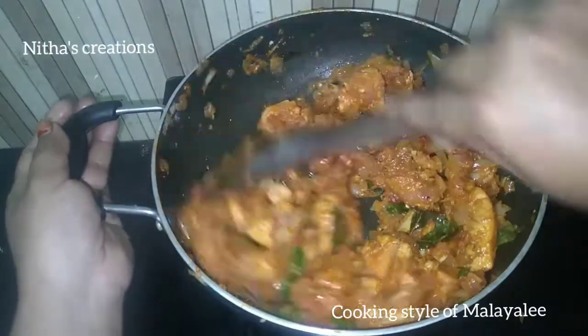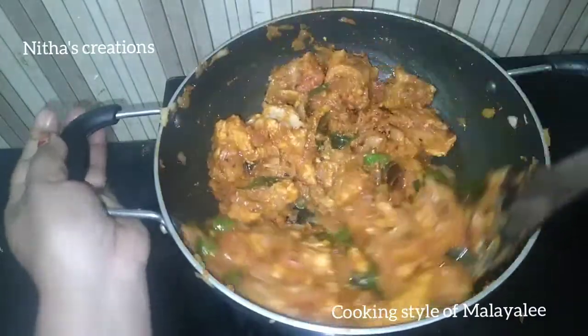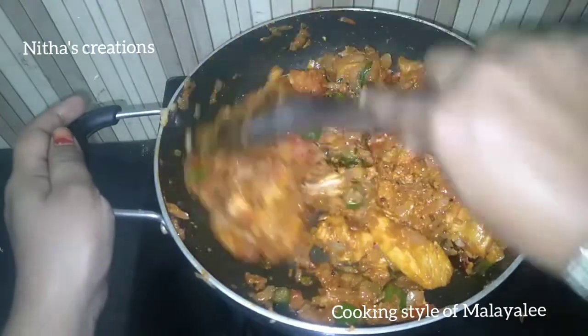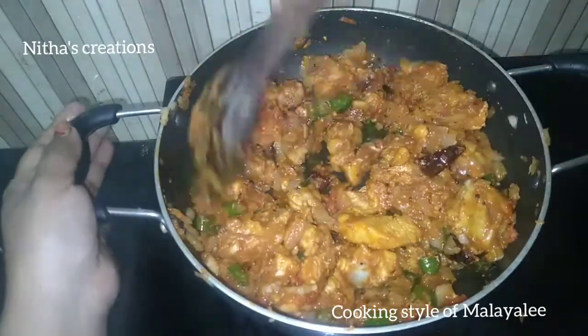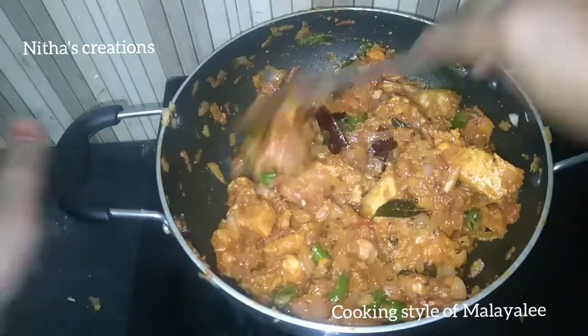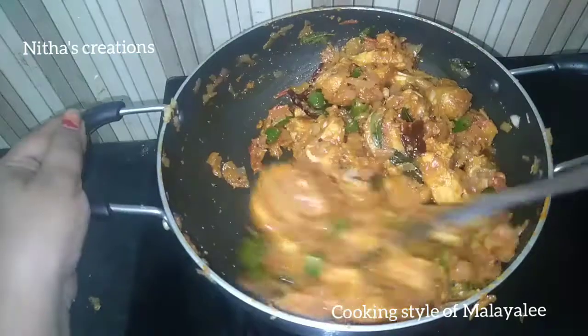You will have a great taste of chicken roast. I already have a recipe for chicken curry. If you have a recipe, you will find a link in the description box.